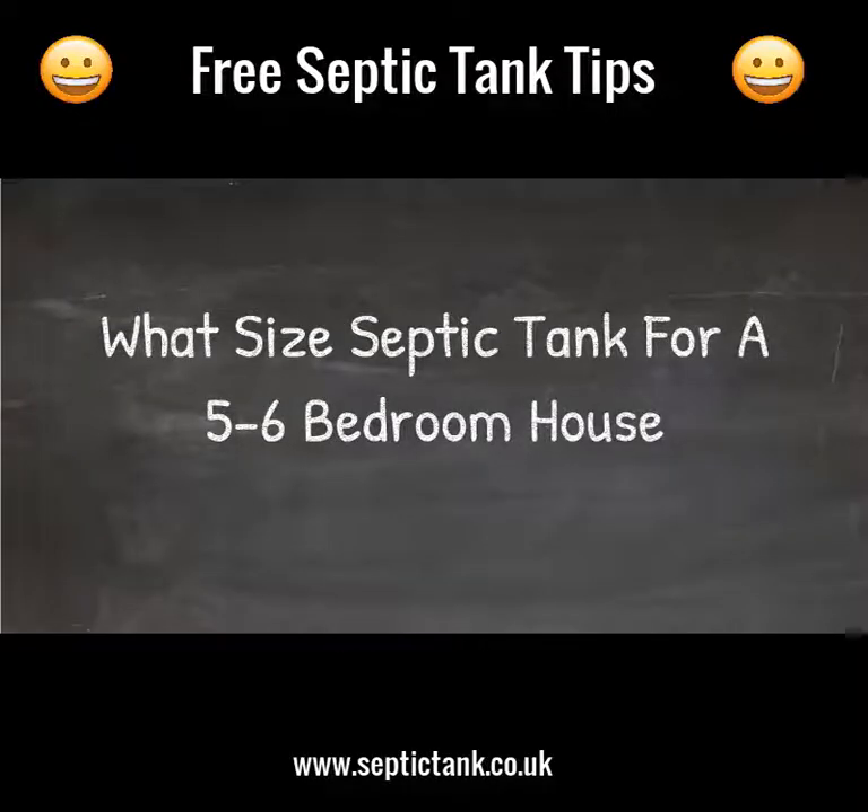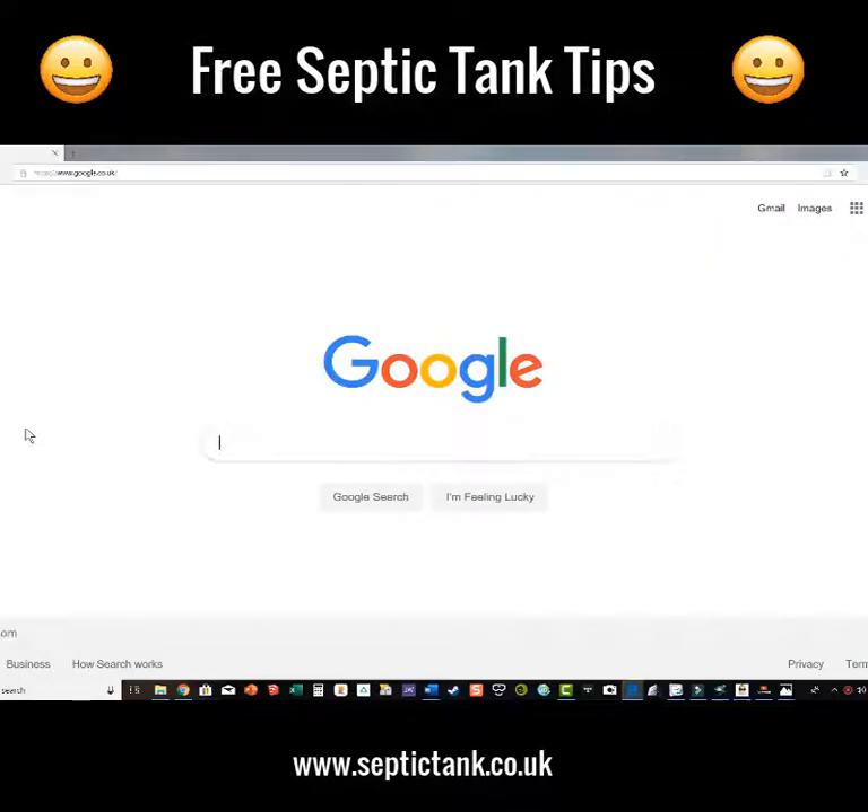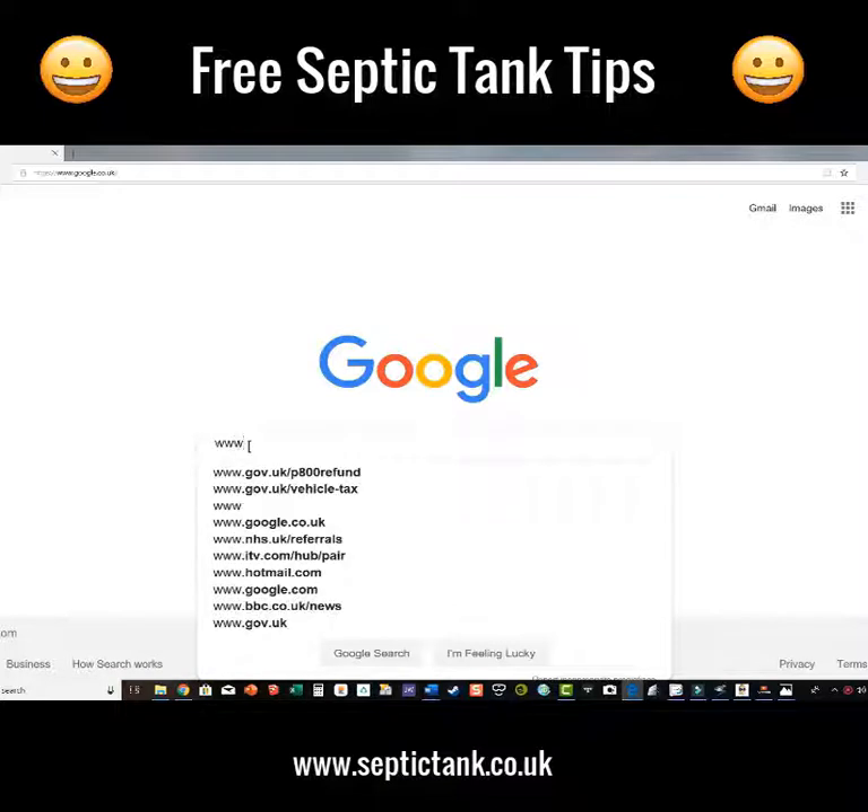In this live broadcast I'm going to show you how to find a septic tank. If you've got a five to six bedroom property, it's really easy. Many people use calculators and do all kinds of other complicated things, but there's a really simple way. All you need to do is go to Google and type in www.septictank.co.uk.